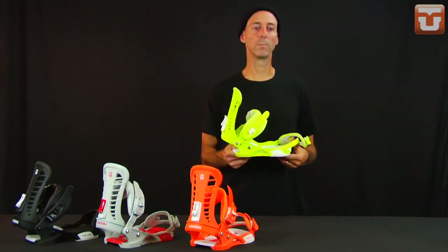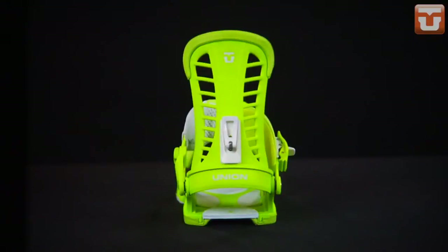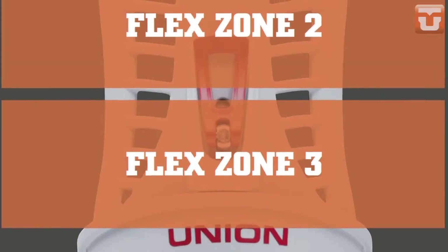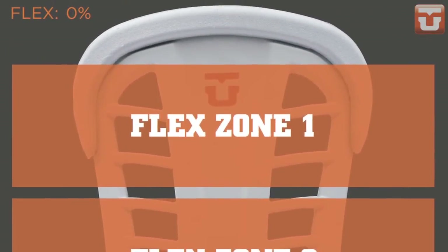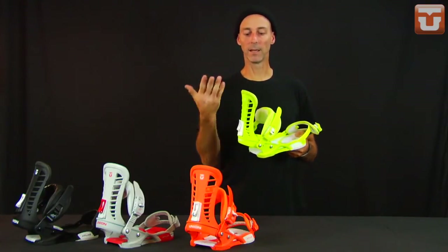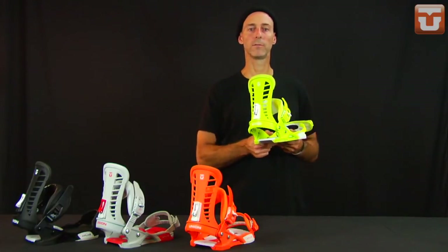The Atlas uses the Atlas multi-zone high back — a symmetrical shaped high back with side panels and a tapered design: 100% of the material thickness at the bottom for strength, 75% through the middle for power transmission, and 50% up top. That allows for a nice laterally flexing binding with no calf bite. The Atlas is offered in four colorways: black, gray, orange, and fluorescent green.